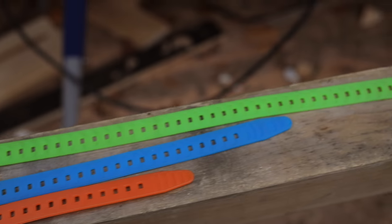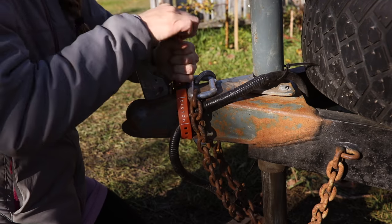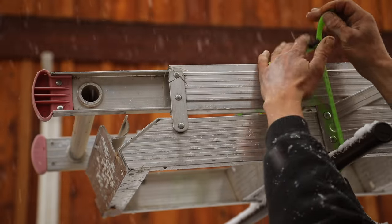The straps are available in three lengths, colored by size for quick selection. For trusted performance in extreme conditions, we use a durable and flexible polyurethane material with a glass-filled nylon buckle, both of which are unaffected by water, temperature, or age.